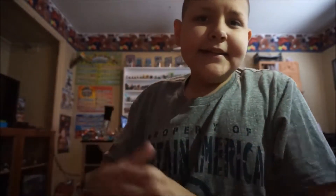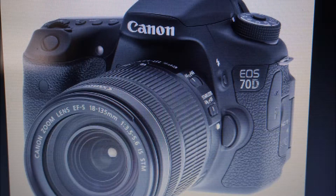Coming in at number two on this list is the Canon 70D or 80D. I don't own any of these cameras, but many famous YouTubers use them, such as Casey Neistat. And you can fit a microphone on top. That is number two.